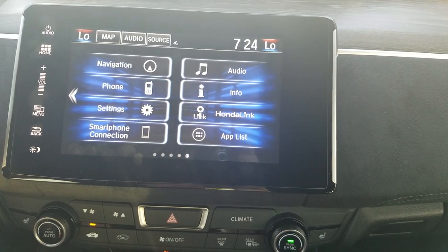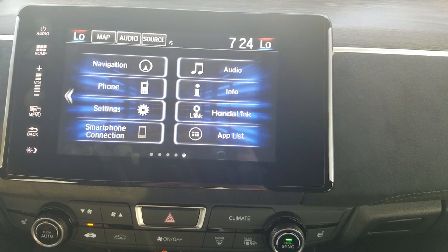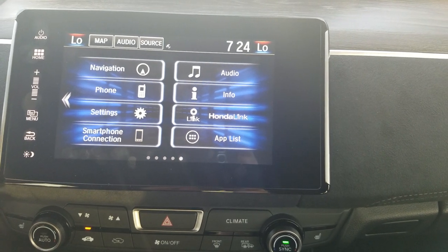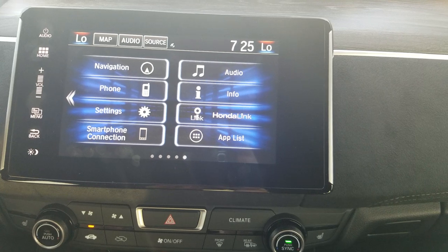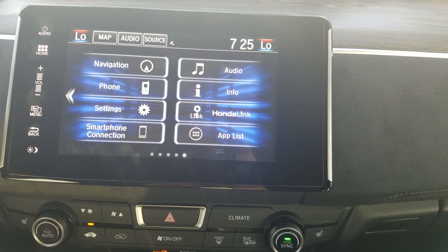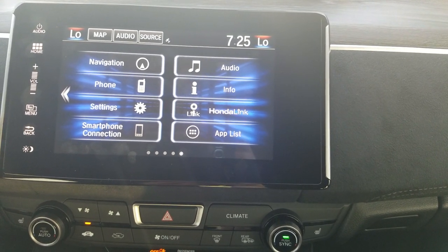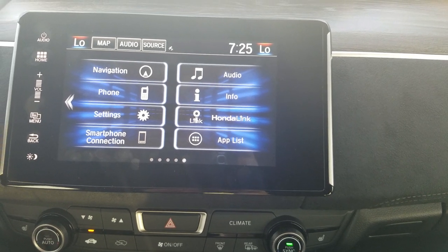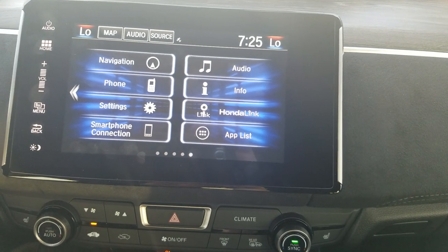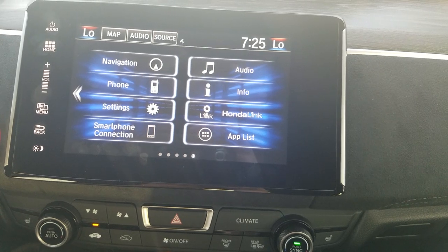Once you've connected a phone via USB, this is where you have access to Apple CarPlay and Android Auto, depending on what kind of phone you have. For iPhone users, right now you have Apple Maps. As of a September iOS update, I've heard you'd then have access to Google Maps and Waze as well. If you're an Android user, you already have access to Google Maps and Waze. You'd also have access to Maps, Messages, Music, and apps like Spotify, Pandora, and iHeartMedia.